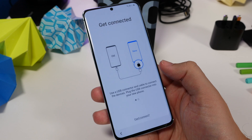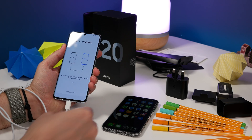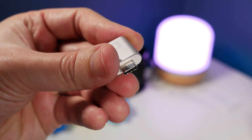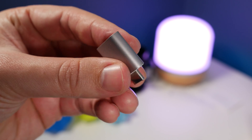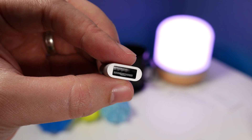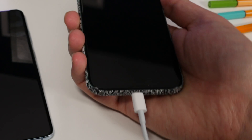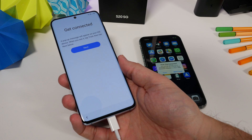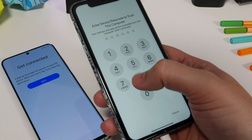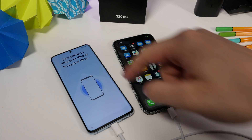Next you need to plug in a USB-C to Lightning cable into your new Samsung phone. If you don't have a USB-C cable for your iPhone, you can pick up an adapter pretty cheap on Amazon that converts USB-C to regular old-school USB Type-A. Then you can plug in your iPhone. Once connected, it'll ask you to trust the Samsung phone on your iPhone, so hit Trust on your iPhone.